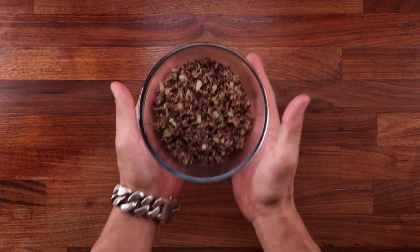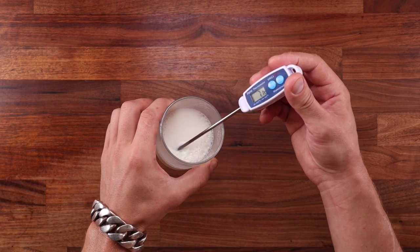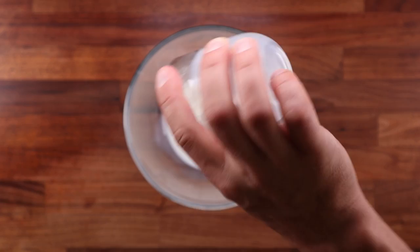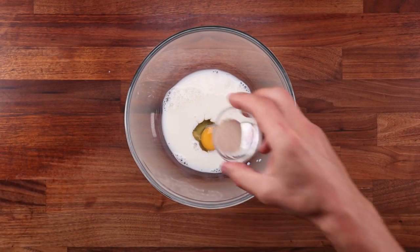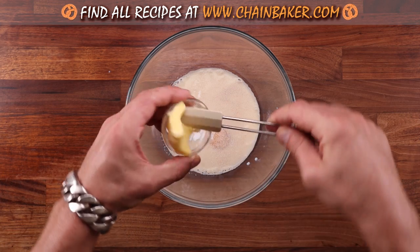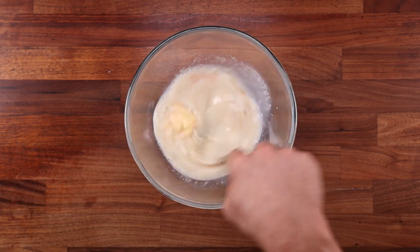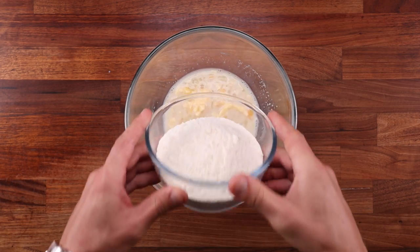Now we can move on to making our dough. I'm using cold milk because I'm kneading this dough by hand — it's going to warm up a lot, plus my kitchen is super warm; it is the middle of summer as I'm filming this. In a large bowl combine the milk, the egg, the yeast, the salt, the sugar and the butter. In this case it's fine to add the butter from the start since it's a small amount and the dough is very low hydration, so it will still be easy to work with. Give it all a good mix — you want to dissolve the salt and sugar and hydrate the yeast.